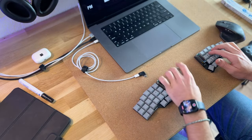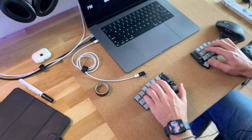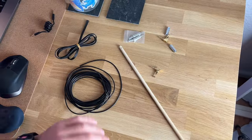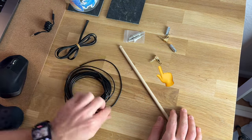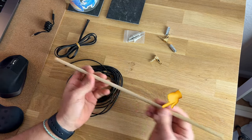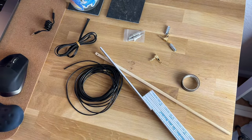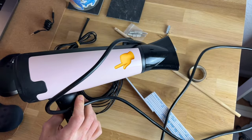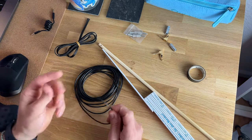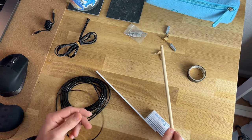Before we move on, I want to measure the distance the cable should have — about 10 to 11 centimeters. All we need is basically the jacks for the end of the cable, the cable itself we want to coil, a round stick to wrap it around, some tape, and also a hairdryer to fixate it in the end. In my case, to create the cable we also need a soldering iron. Let's get started with first wrapping the cable around the stick to make the coil, and afterwards I will solder it to the jacks.